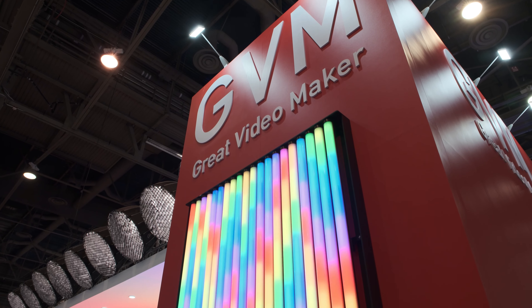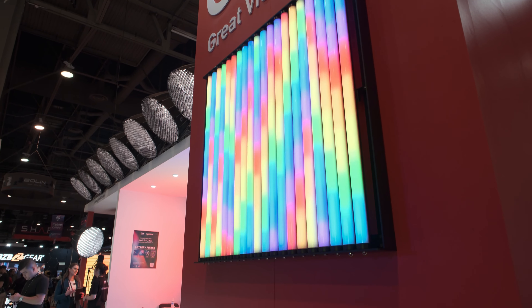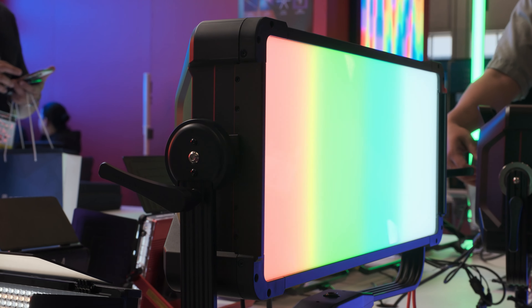This is Nino from CineD here at NAB 2023 at the GVM booth with Johan. Has it been a good show so far? Yes, lots of fans came and we got lots of people to see our totally new series stuff.